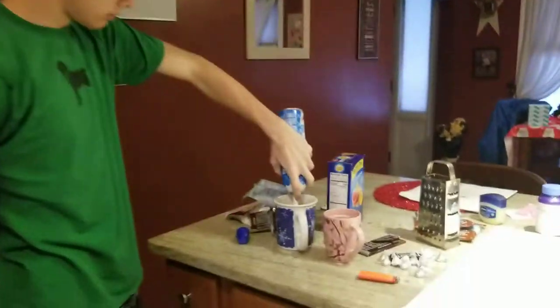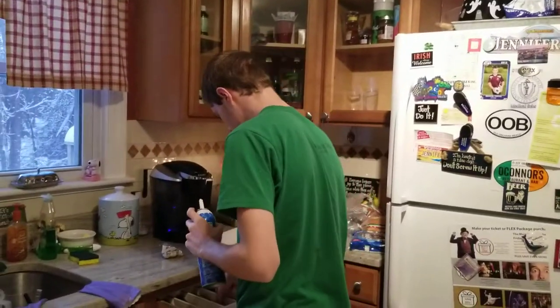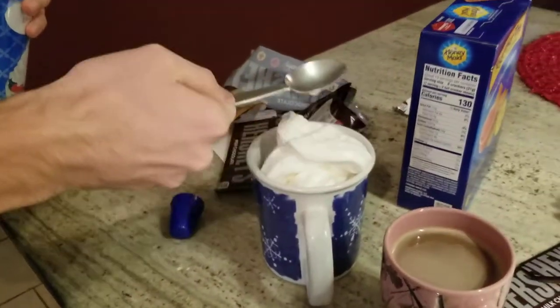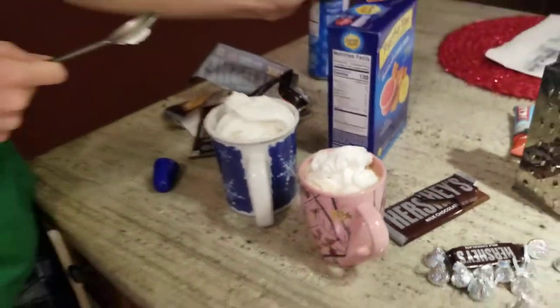So what you have to do first is whipped cream. There's your whipped cream. Get a spoon and you just flatten that out like that. Do it to yours. Okay, that should be good enough.